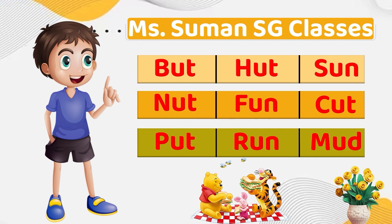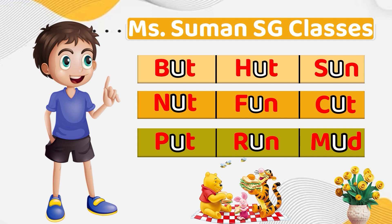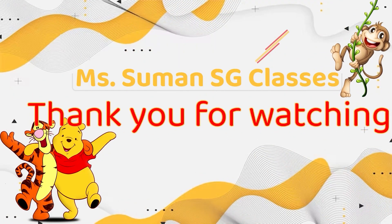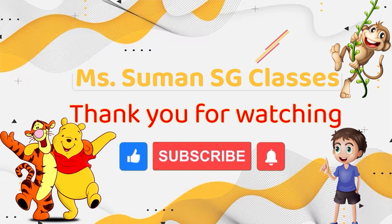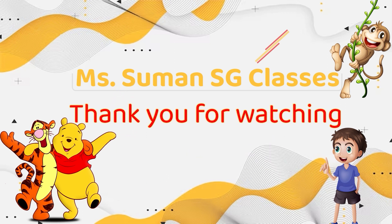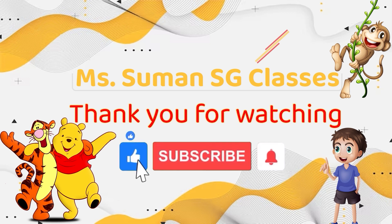Very good job. I am sure you guys are feeling much better now while you are blending the middle sound of U. You guys are amazing — I am so proud of you. Thank you for watching Ms. Simmons Classes. Please like and subscribe to my channel and press the bell icon so next time when I post a video, you get a notification. Thank you for watching. Bye bye.